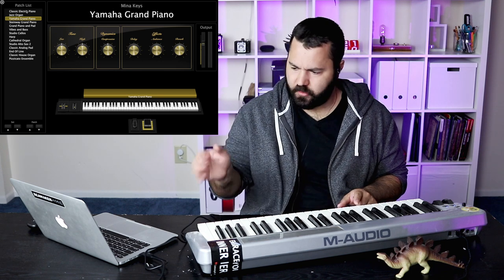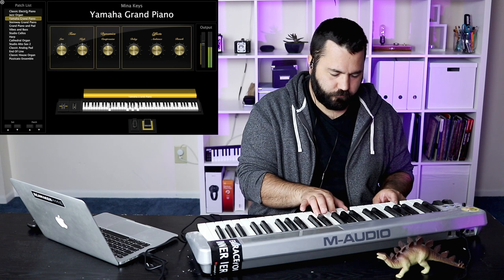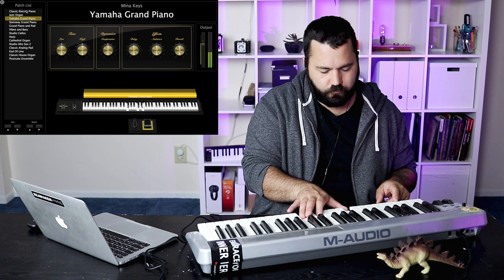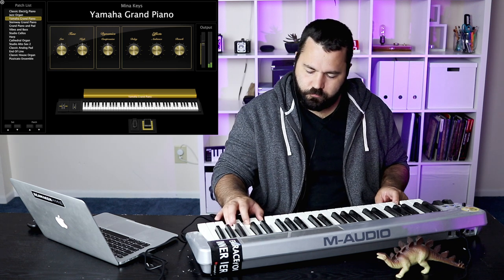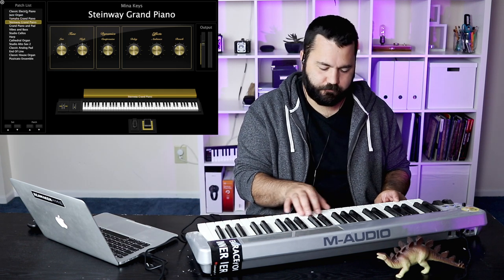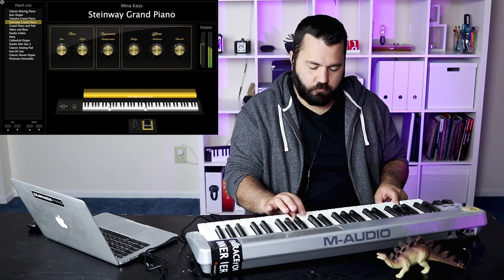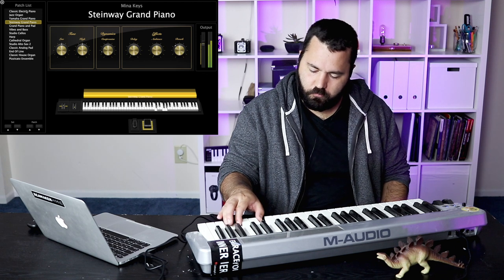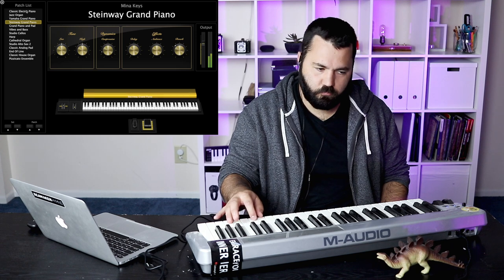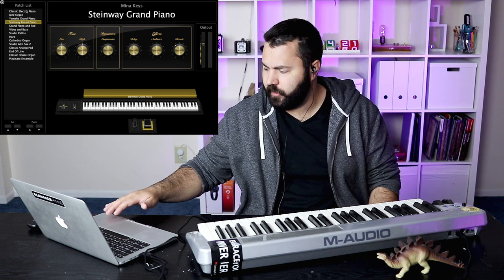Of course we have pianos, which every keyboardist needs — a good piano. MainStage comes with three different grand piano sounds and they're all pretty decent. I'll give you the two main ones: this is the Yamaha grand piano, and here's the Steinway grand piano. I don't have a sustain pedal hooked up, but you can easily hook up a sustain pedal on one of these keyboards as well. So those are two of the grand pianos.